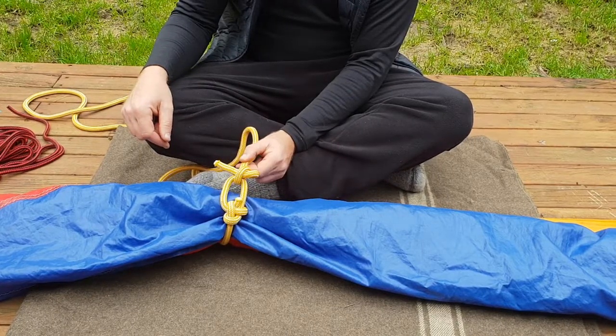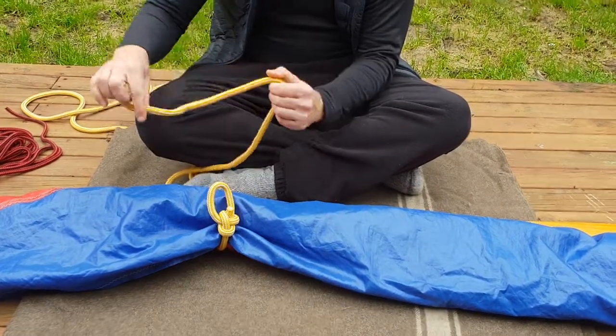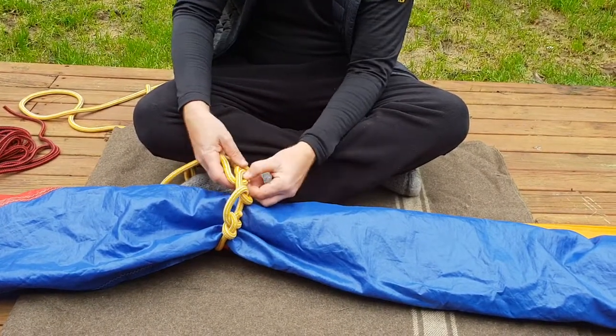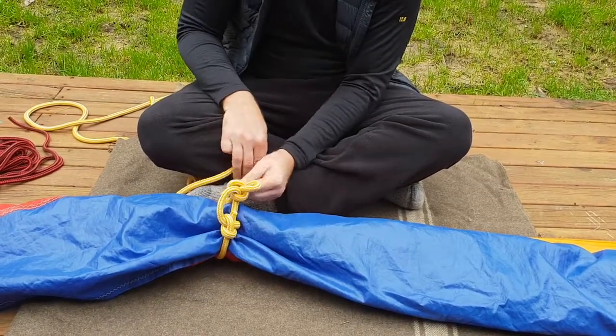To undo it again, simply pull that and it comes out. Let me try that again — like so.